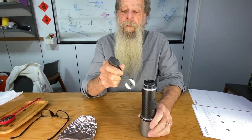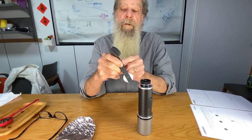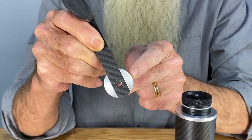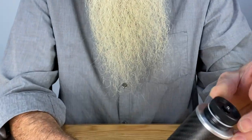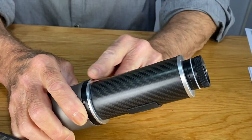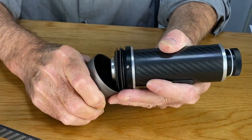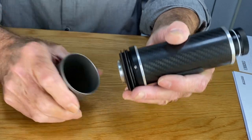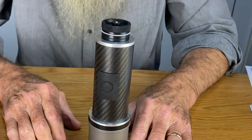Parts of the grinder are: this is the carbon fiber handle, this is the knob, this is the aluminum drive disc, top nut. These are Fixie discs and tuner shims. This is our hopper assembly, titanium cup, seal system. The burr is inside of here. Those are the parts of the grinder for discussion.